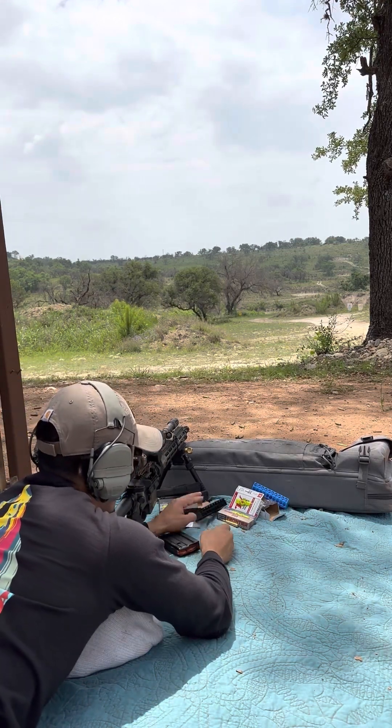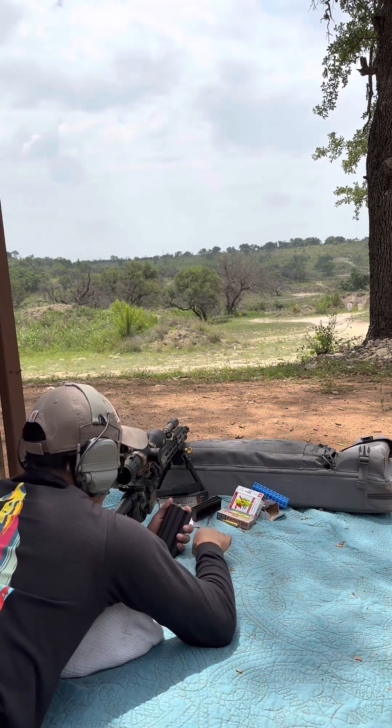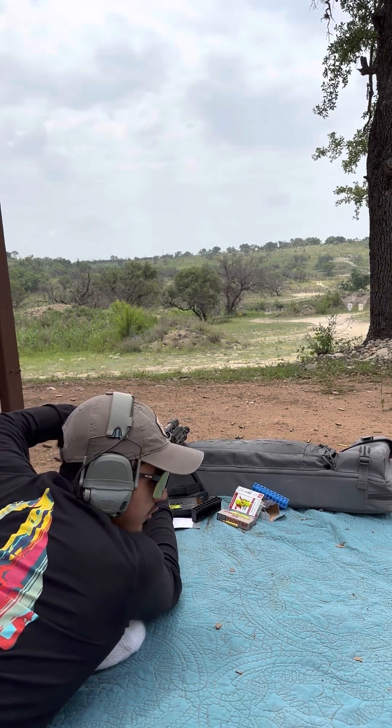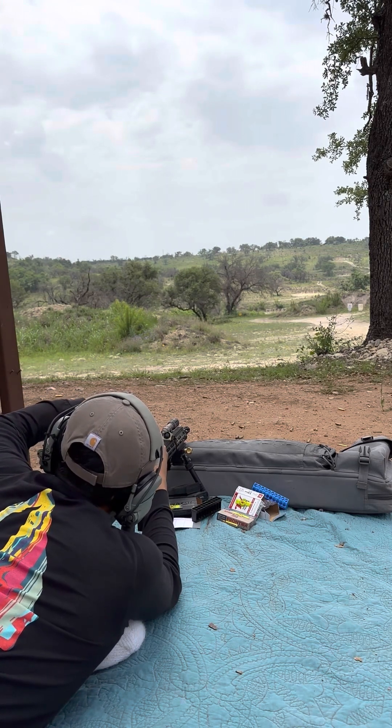Four more rounds — let's see if we can get on at 600. I actually reset this dial and I'm going to dial it in, because I'm pretty sure it's 5.5 to 5.8 mils.